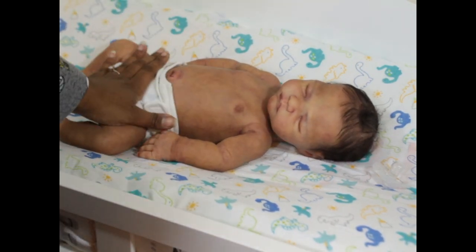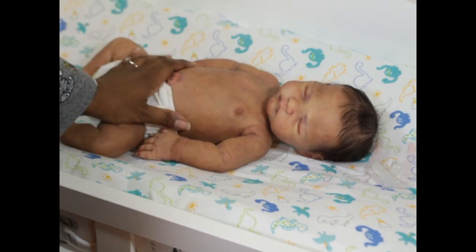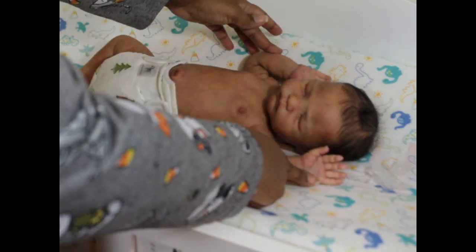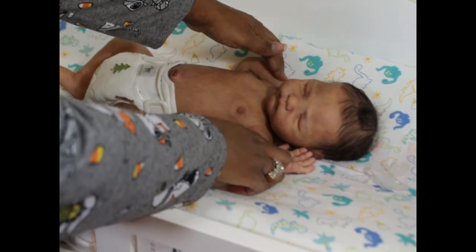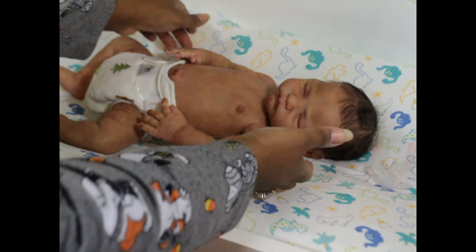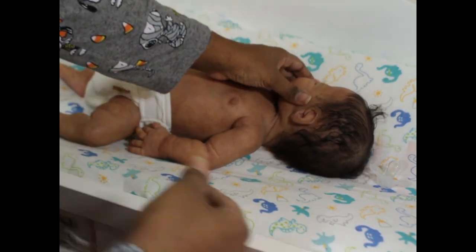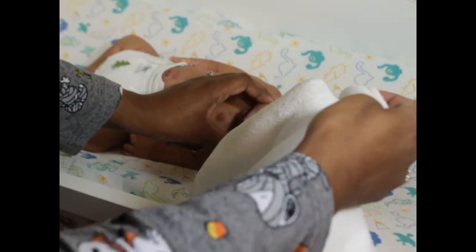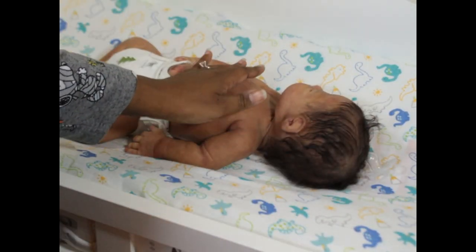He has a cute little bum, and his boy bits are realistic enough. He does not have armatures — that was not an option. He's very soft silicone, not marshmallow blend, but super soft, which is really nice. His head turns easily from side to side.